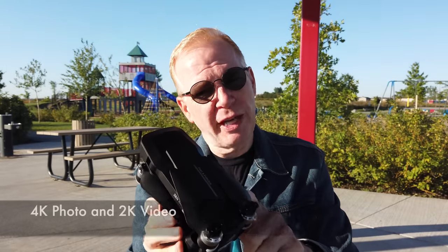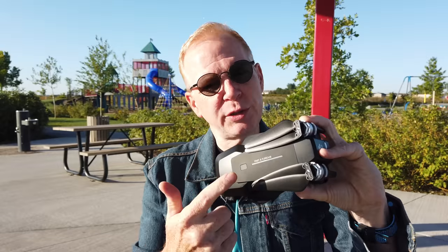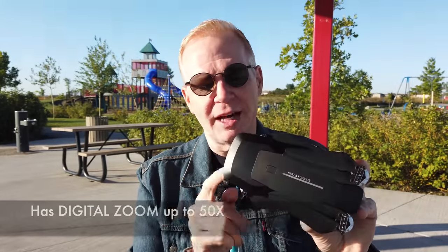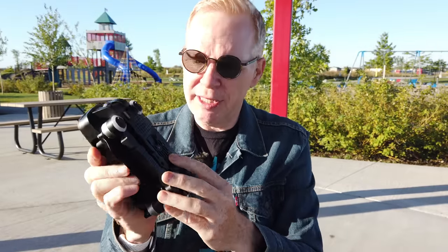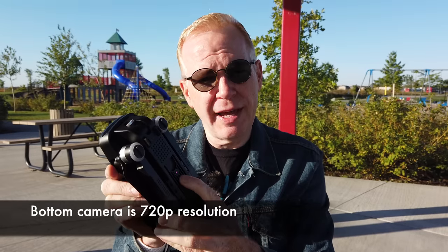They do call this a 4K drone, but that's 4K for photos and 2K for video. There's also a zoom feature — a 50x zoom. It's not an optical zoom, it's a digital zoom and it's not in the camera, it's in the software on your phone, so you're basically just zooming into an image. It does have optical flow on the bottom, which means that if you're flying indoors, you can use that to keep the drone steady. Outdoors, you're going to use the GPS. The optical flow when flying outdoors can also be used for the camera — it's got a camera pointing down and you can switch between the forward camera and the downward camera.